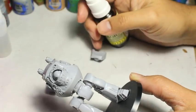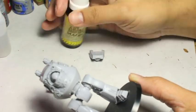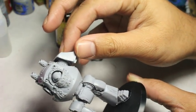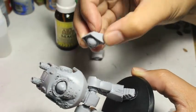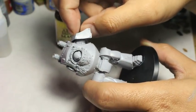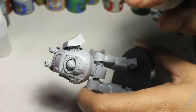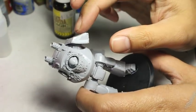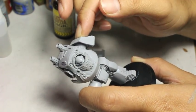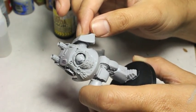That mold release agent is on the resin because it's used to make the resin pop out of the mold that the pieces are cast in. So it's going to be sticking to the pieces and you want to get rid of it. The best way to do that is to use a degreasing soap and scrub it off — I use my fingers mostly to rub it all off in warm water, and I also use an old toothbrush.